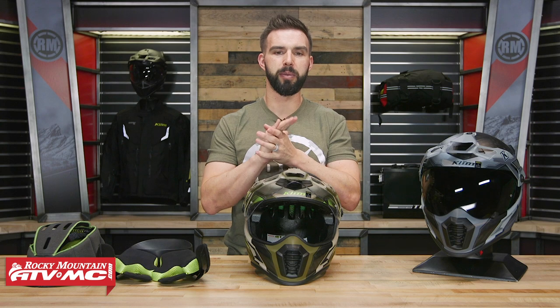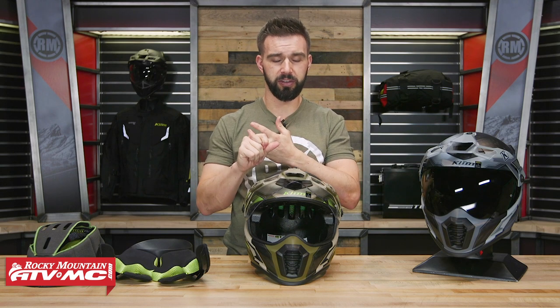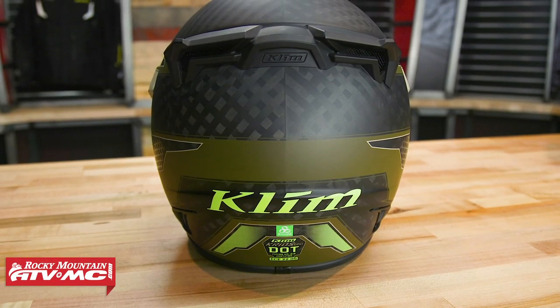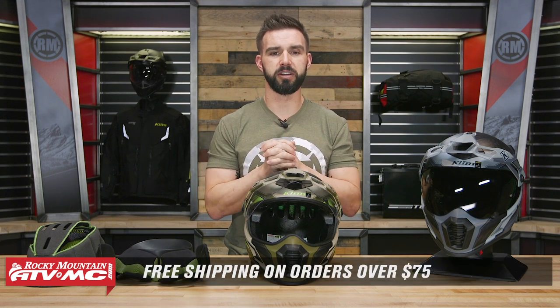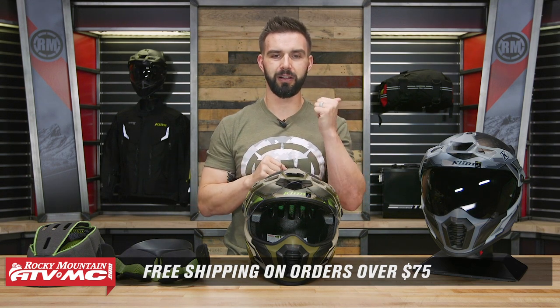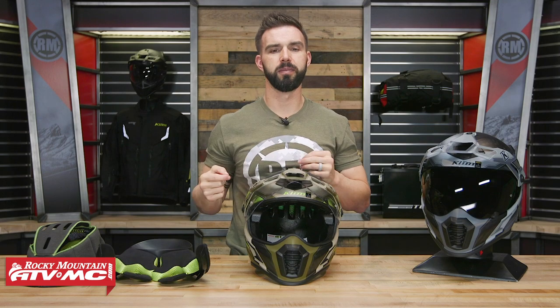That is the Cryos Pro helmet coming from Klim — super lightweight, very comfortable, with a lot of cool features built in. You're making a big investment here at around $700. But if that's what you're in the market for, this is going to do the job. They do still have the regular Cryos helmet, which will save you about $150 to $200, but it won't have the Koroid. So depending on your budget you have a couple of different options. If you have any questions or comments, leave those below and we'll get them answered. To pick up yours, head over to rockymountainatvmc.com or click on the link after this video. Remember, orders over $75 ship free. If you like this product spotlight and want to see more, get subscribed to our YouTube channel to stay up to date on the latest gear guides, product reviews, and how-to videos. I'm Chase — we'll see you on the trails.